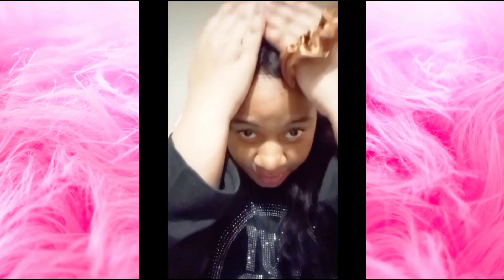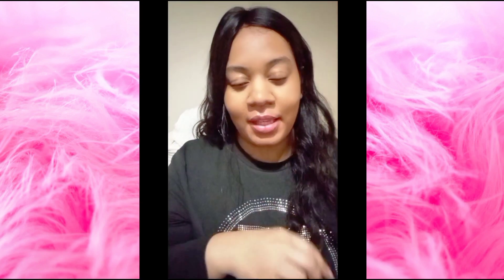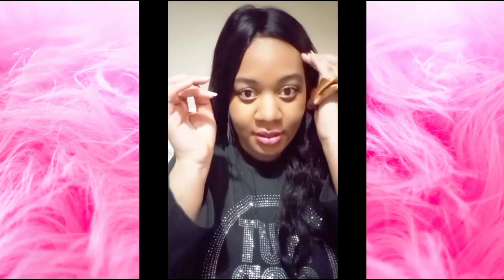Before I put it in the ponytail, the part just looks so nice and natural. It came pre-bleached and they cut the lace for me — that's an option, you don't have to do that, but I'm a beginner so it helped that they cut it for me already. It costs a few extra dollars.